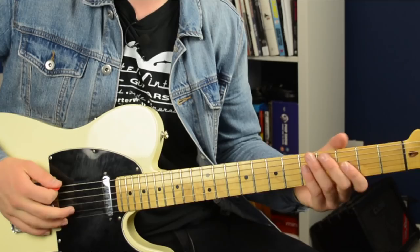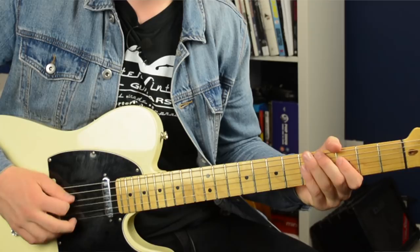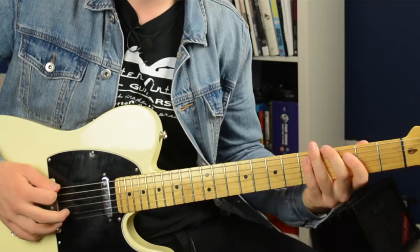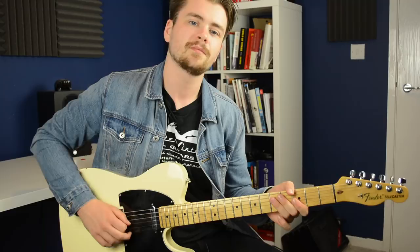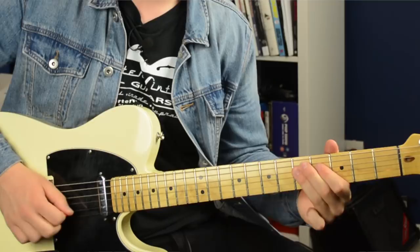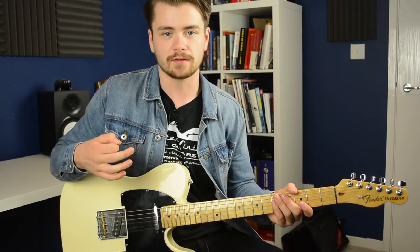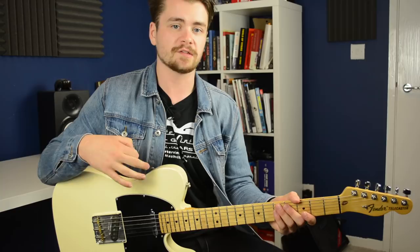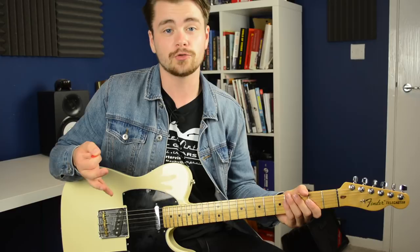To really highlight the difference that using open strings makes, here's that same lick but this time I'm going to play it entirely fretted — no open strings, just fretting every single note. When you're fretting all the notes you can't do that banjo roll technique, so it doesn't sound as twangy. Using open strings is a big part of why this lick sounds the way it does, and it allows me to use certain fingerings and the banjo roll technique.